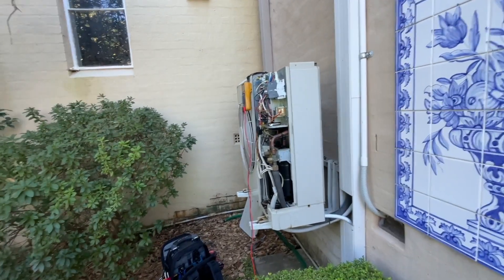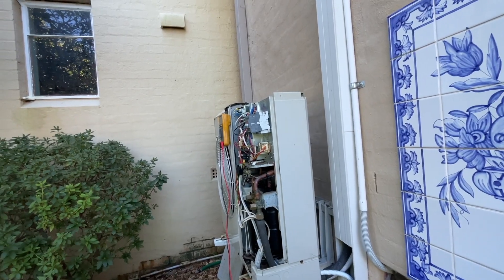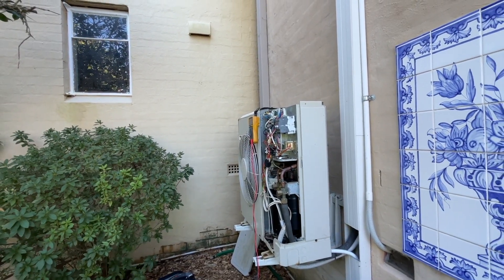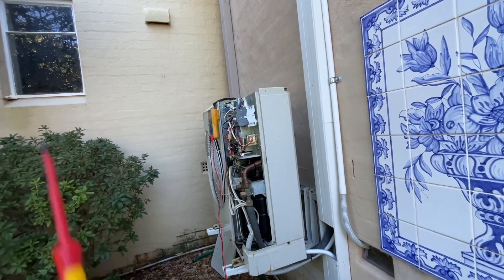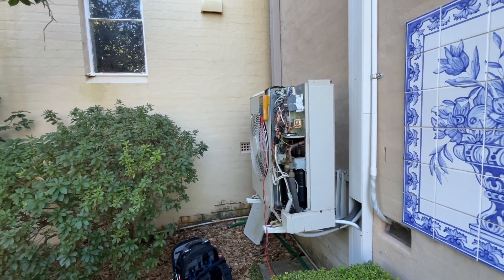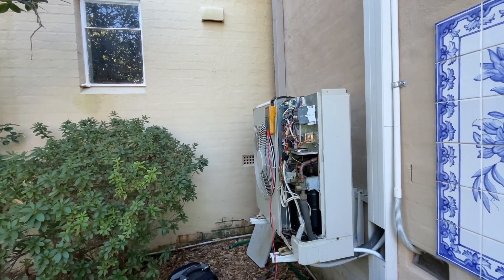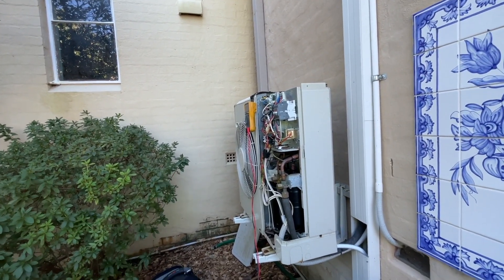If tech support comes back and confirms the outdoor board is faulty — which I personally think it is — then if they don't have a board available, I can just rip it out and put other stuff in. They might also just want to replace the whole unit considering it's old. But I like to give them the option. It's definitely repairable.